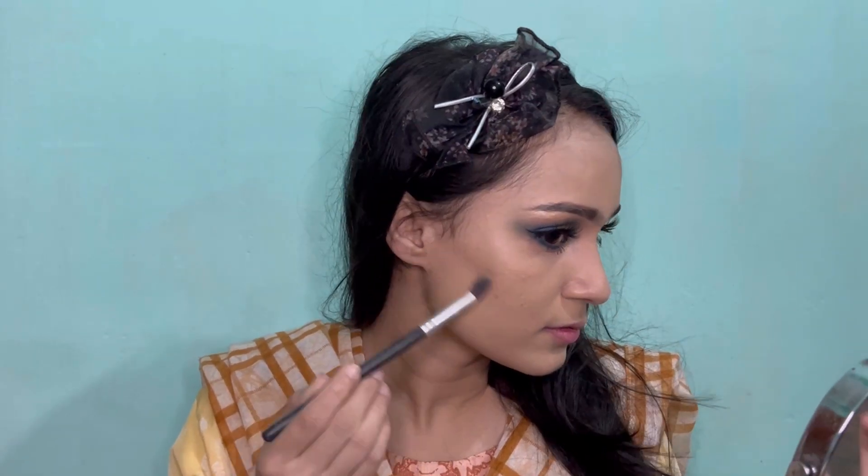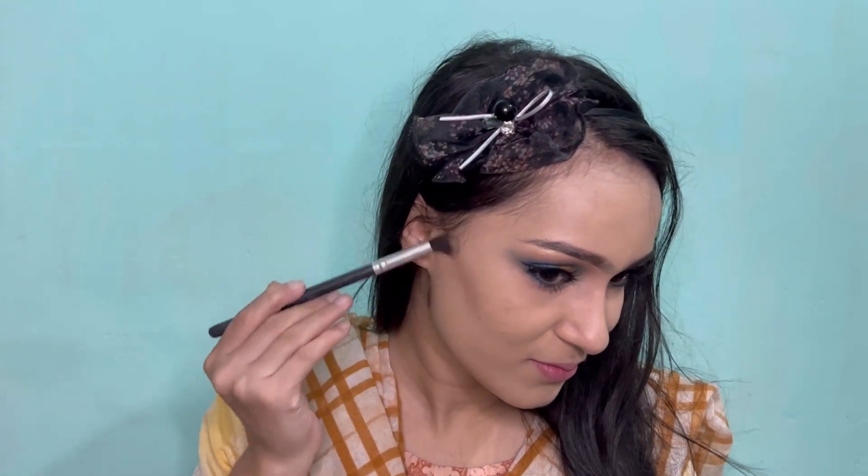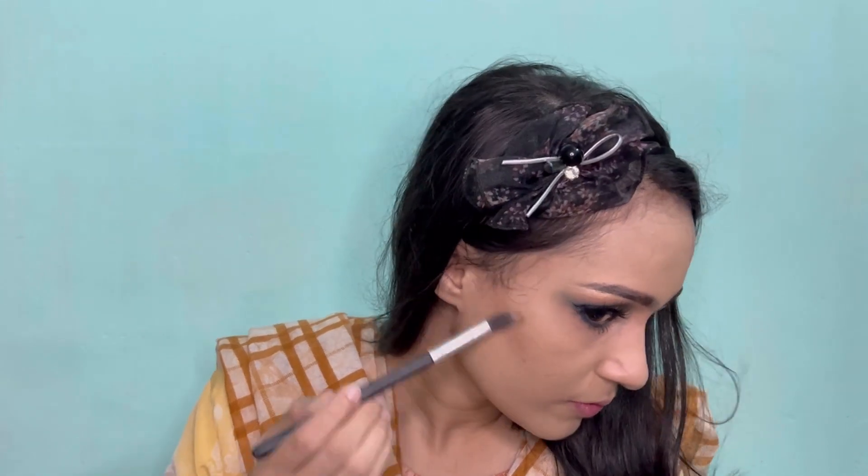I'm using W7 bronzer to contour my nose and face. Now I'm blending everything with a damp beauty sponge.